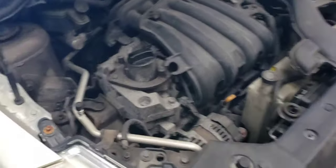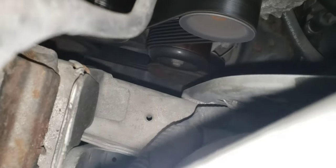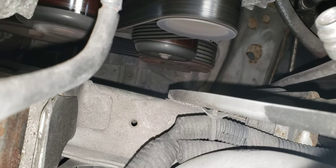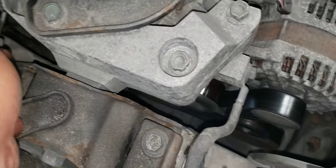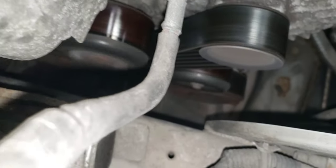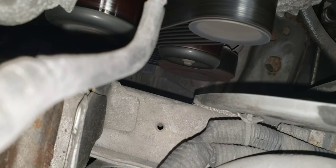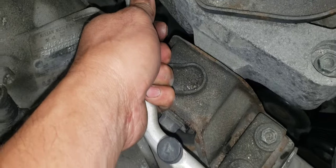Alright, let's check the AC compressor. Okay guys, we are here now in the engine bay, so let's check the compressor if it's working or not. The compressor is not kicking yet, but I feel that the pipe — it's cold. The blower is not working. So let's wait a couple seconds. Okay, so the compressor kicks in and I feel that the blue side pipe is very cold.